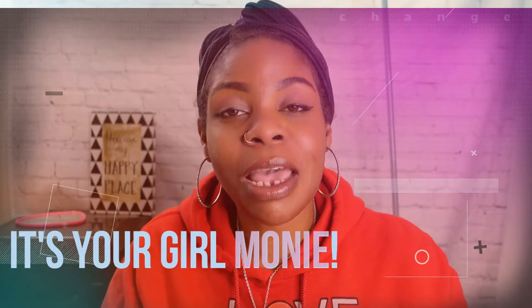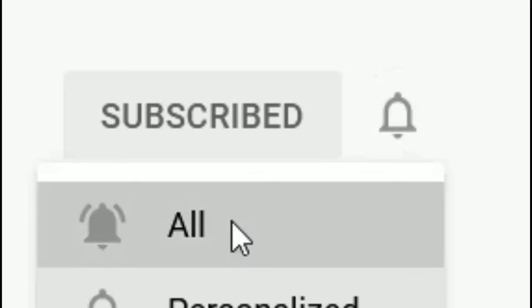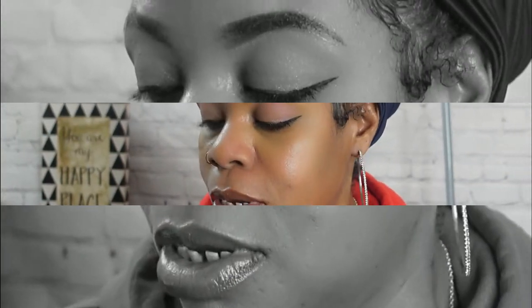Hey y'all, welcome to Monie's Table — I'm your girl Monie. Before we get into the video, hit that subscribe button and also hit that notification bell beside it so you can know instantly when I upload a new video, because a lot goes down at the table and you don't want to miss it.